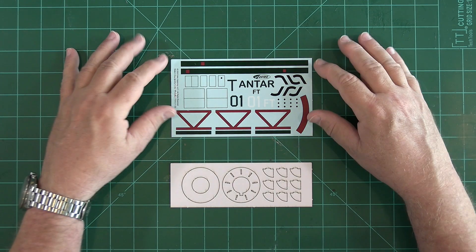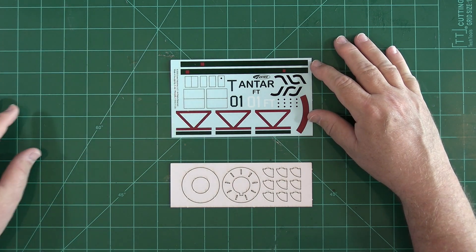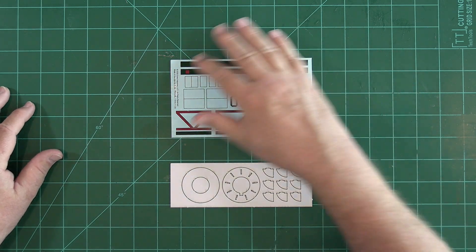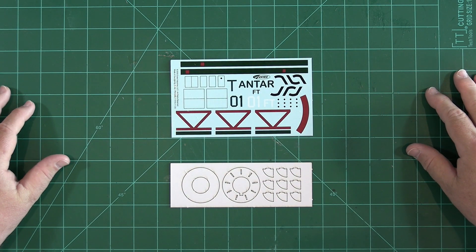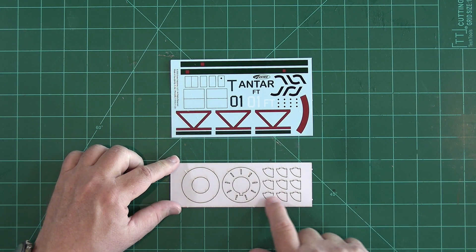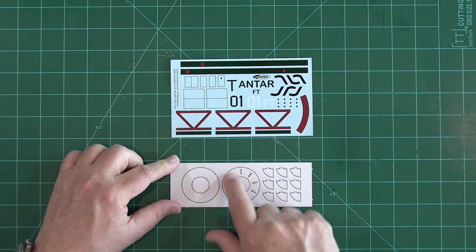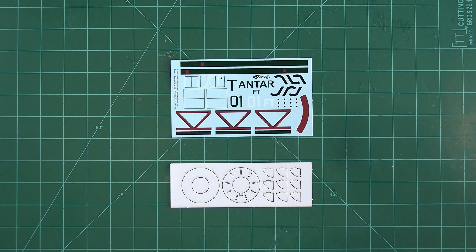The water slide decal sheet will do a good job of replicating the look of the original display model, and there's nothing overly large here that will be tricky to apply. The distinctive aft end of the Antar is done with laser-cut vane parts that will integrate with the aft centering ring — it's all self-aligning and should be easy to do.